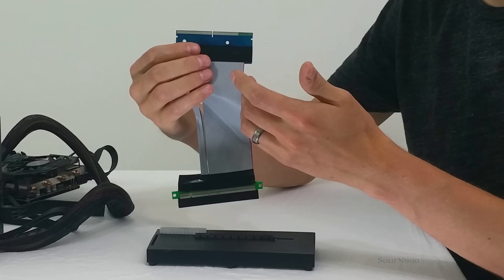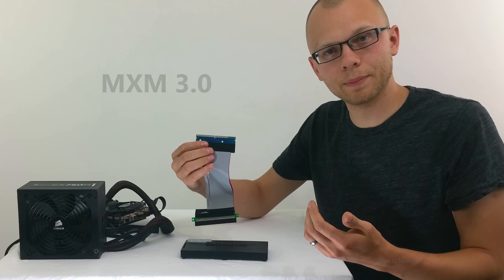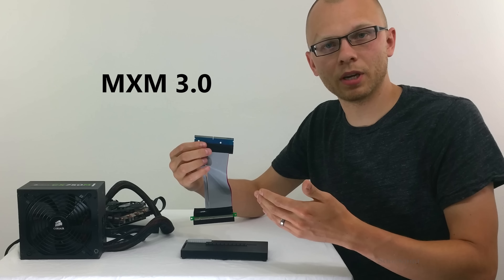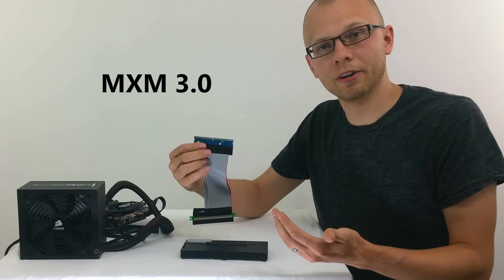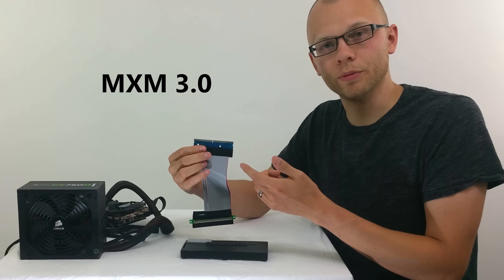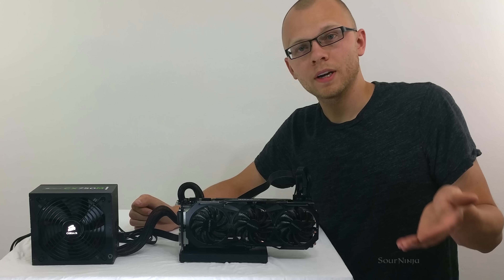This is the module that plugs into your laptop. This is an MXM plug to plug into your MXM port on your gaming laptop. Not every laptop has an MXM port and you'll need to check yours to make sure you do have one. This can be tricky as some companies did make their own MXM slot. There are resources on the internet to help you figure out if you actually do have an industry standard MXM slot.